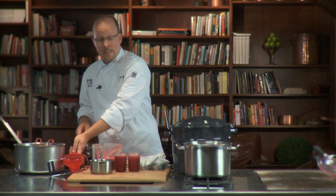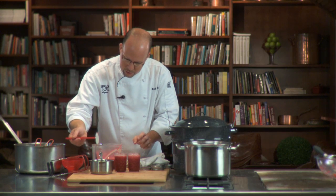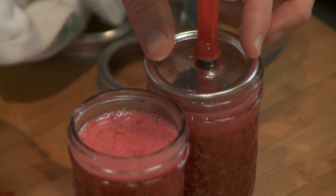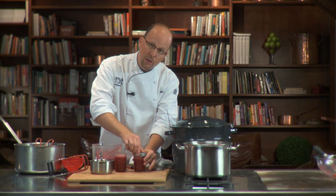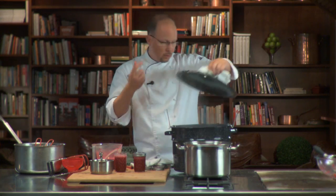We put our lids on and boil it off, and it's going to make a nice seal. Take your raspberry jam — if you got a little on the edge, go ahead and wipe that off to make sure you have a nice seal. Take one lid, put it on top, and screw the ring on finger tight. Don't crank them down — you're going to have issues later trying to pull them off.